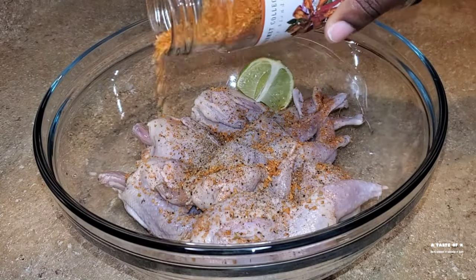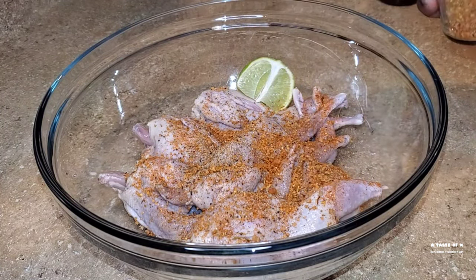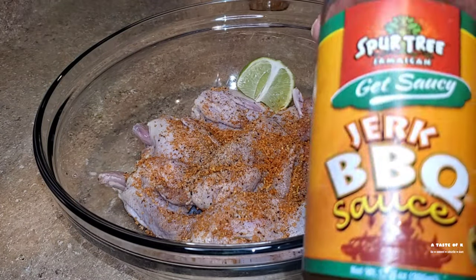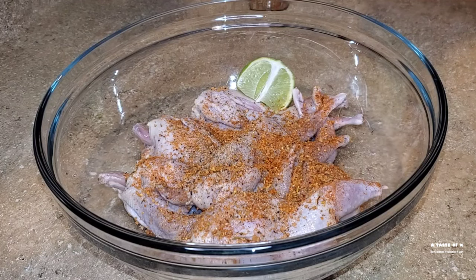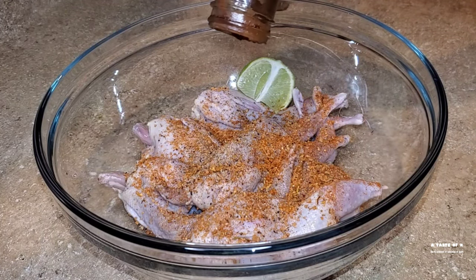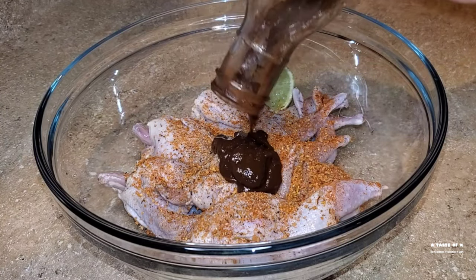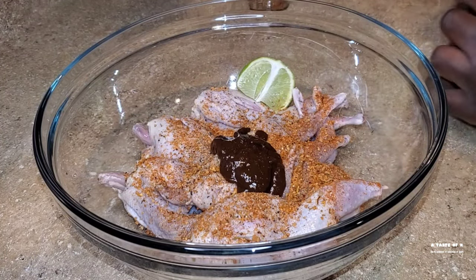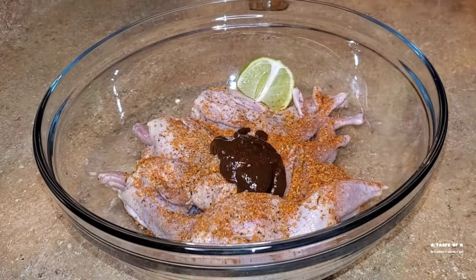Now I am going to be air frying this quail. Before I air fry it, I will remove it from the fridge and allow it to get back to room temperature. The quail is a very small game bird — each quail is about three to four ounces in size, way smaller than a Cornish hen. You can describe the taste as a cross between a chicken and a duck.